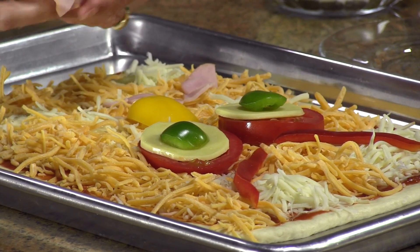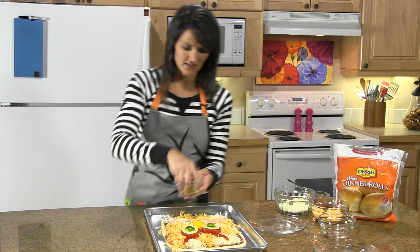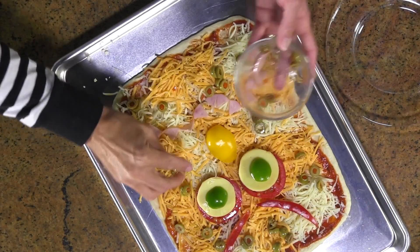It kind of looks nice — I need to make it look mean. And then you can use some olives to give it some warts all over. Just sprinkle those all over.